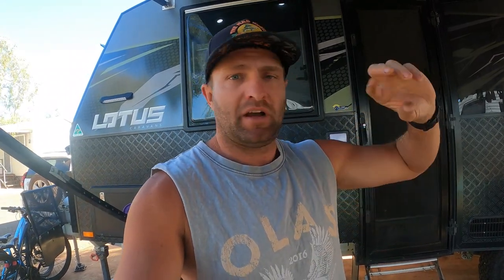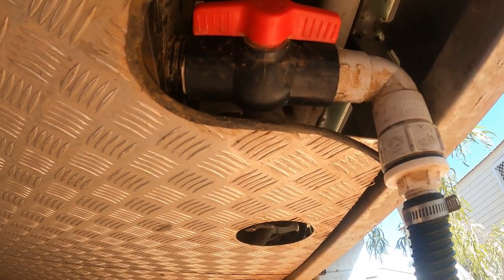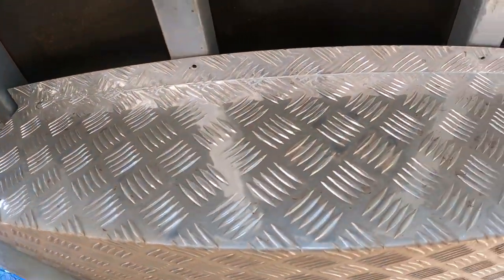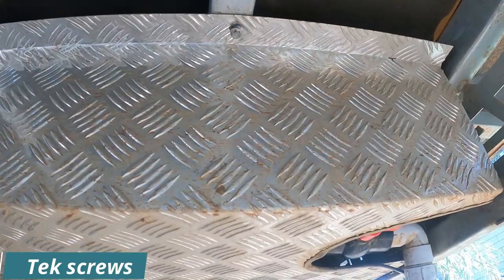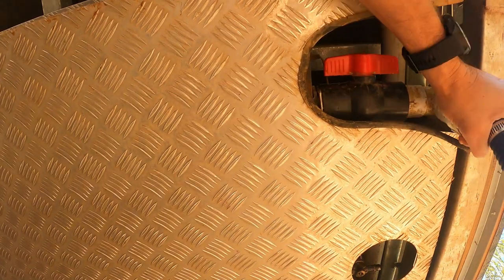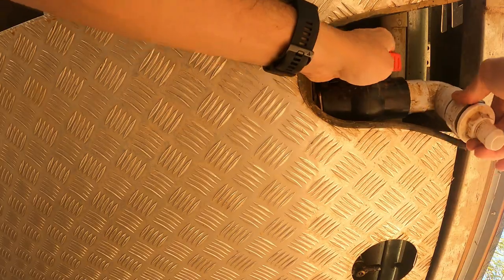I've got a bad smell coming out of our grey tank and the gauge is showing it's always half full. What I'm going to do is rip the bash guards off, undo the big ball valve that stops it from flowing, and see what the hell's in there causing this problem. I'm under the caravan and I've already removed a couple of the bolts to get the bash guard off — just got to remove the last one, then I can pull it down and have a look inside.